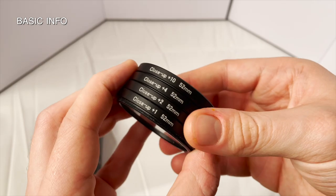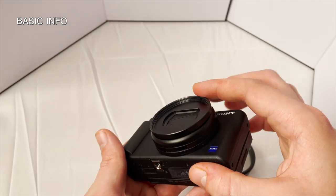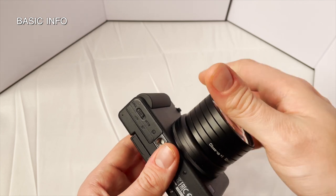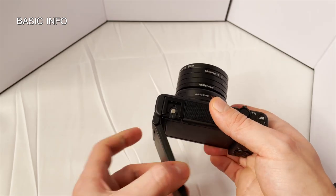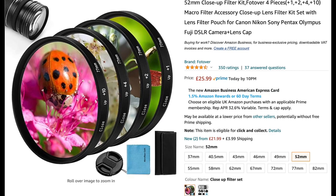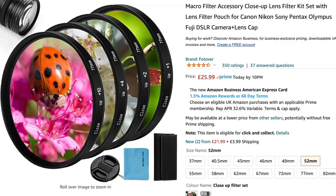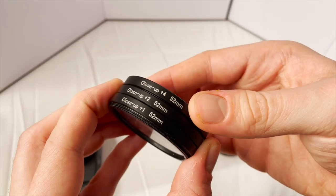So let's talk basics. This is a 52mm macro filter kit, which fits the same 52mm adapter I use to attach variable ND and wide angle lens adapters to my Sony ZV-1. More info on that adapter in my wide angle lens vid, linked in the description. You get four macro filters which go up in order of increasing magnification: plus one, plus two, plus four, and plus ten.